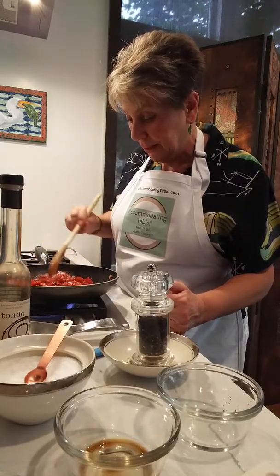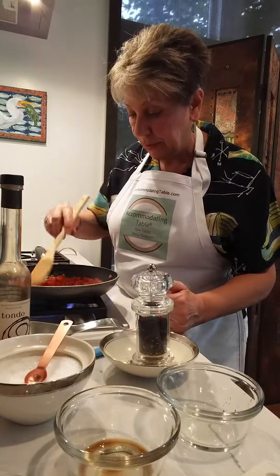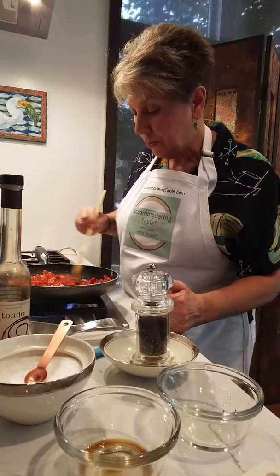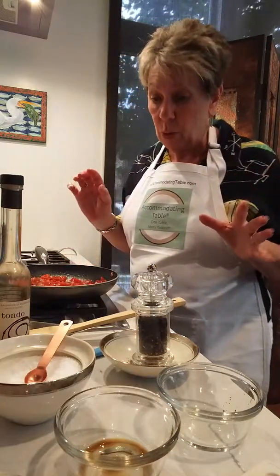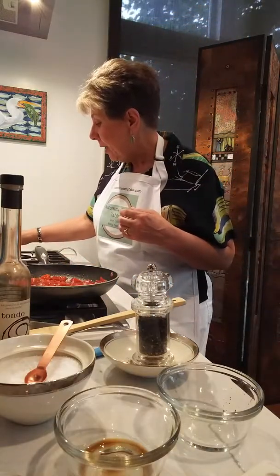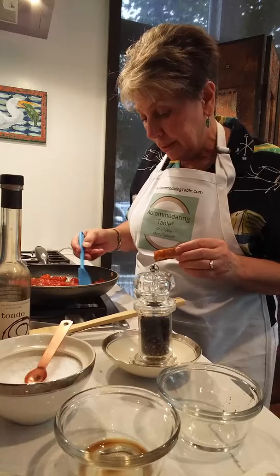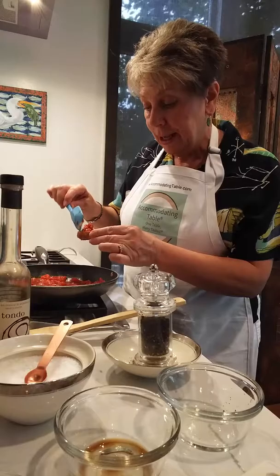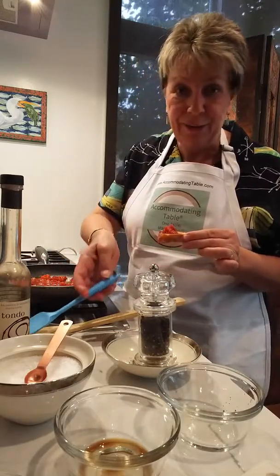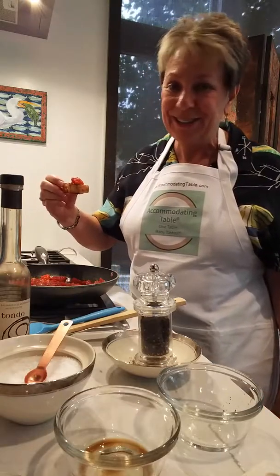You put this all together and it becomes a beautiful color, which I'm going to show you in just a second. Just let that juice again evaporate off. You can put this into the refrigerator — it will last a week. You can serve it warm or at room temperature, and you serve it on crostini. There's also a recipe for crostini in the balsamic tomato bruschetta recipe from accommodatingtable.com. Enjoy your guests, enjoy this recipe for an appetizer — I'm Marla, until next time.